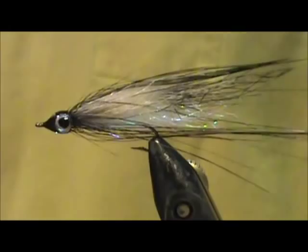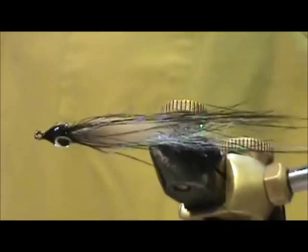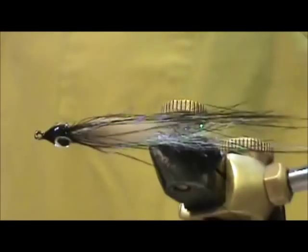And here we have a Crystal Dace. Hope that you learned something from this video. Hope that you would subscribe to my channel. Please leave comments, questions, suggestions. And most of all, I thank you very much for watching my videos.